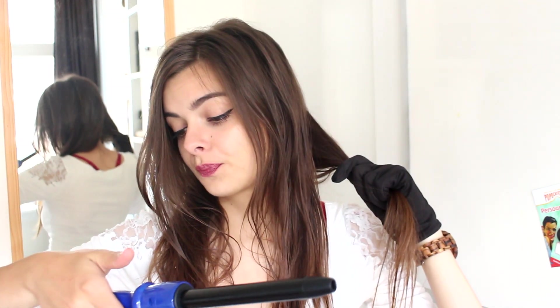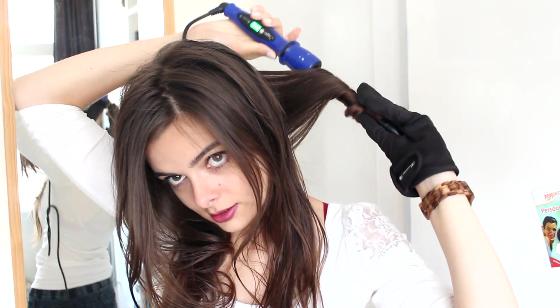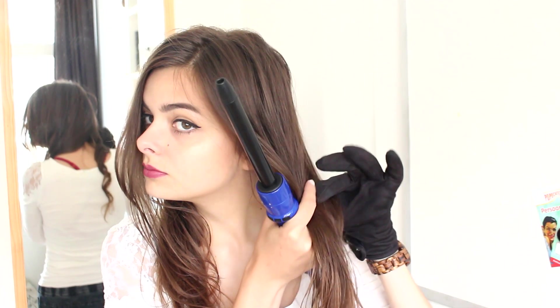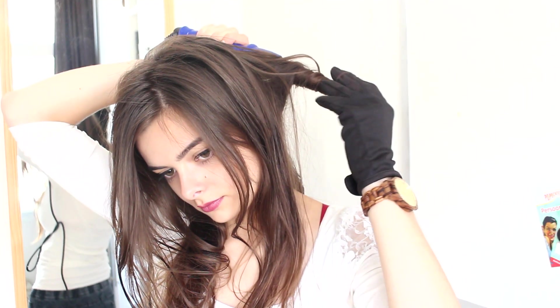Then just grab random chunks of hair to curl, and I'm only going to curl the bottoms. Alright, so all of my hair is curled, but I'm going to leave these curls for now and just work on the next bit before I come back to my curls.